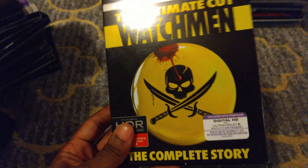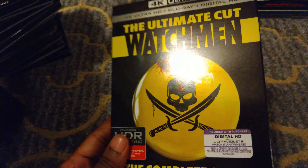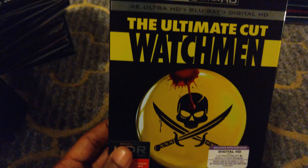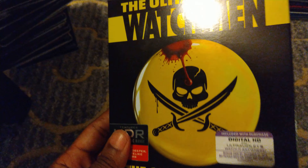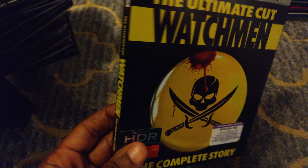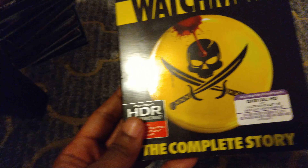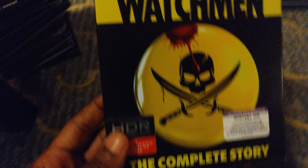I really like this Watchmen slipcover. I love the yellow and the black, with a little bit of blood dripping on the pen there. I love how the yellow just pops out of the black — really nice slipcover.